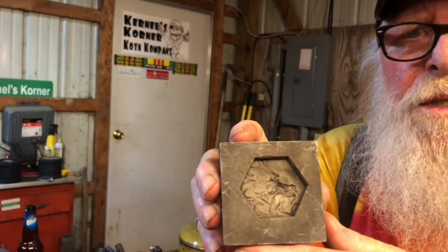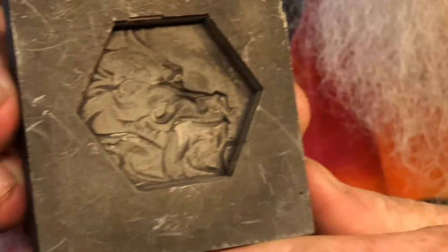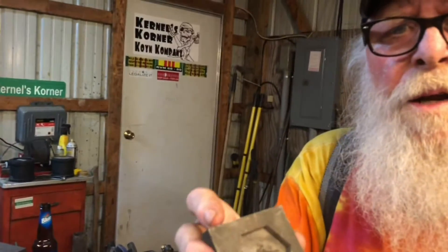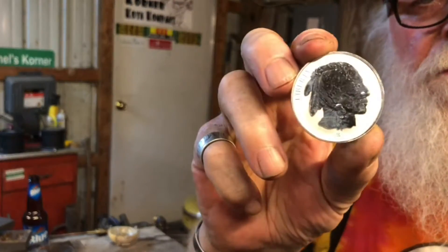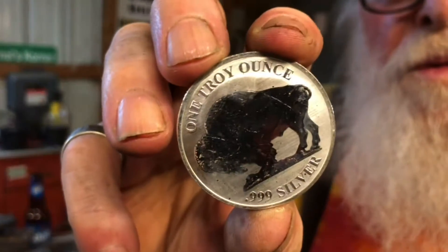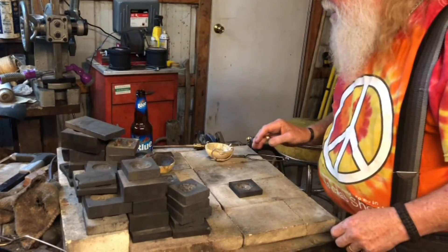Hi folks, this is the Colonel. Tonight I have this little dragon — can you see that? We need to move it around and get some light on it. I've worked on this a couple of times and never could get one that I liked. So tonight we're gonna put a couple of these Buffalo nickels to the cause. Get ready and we'll be right back with you.